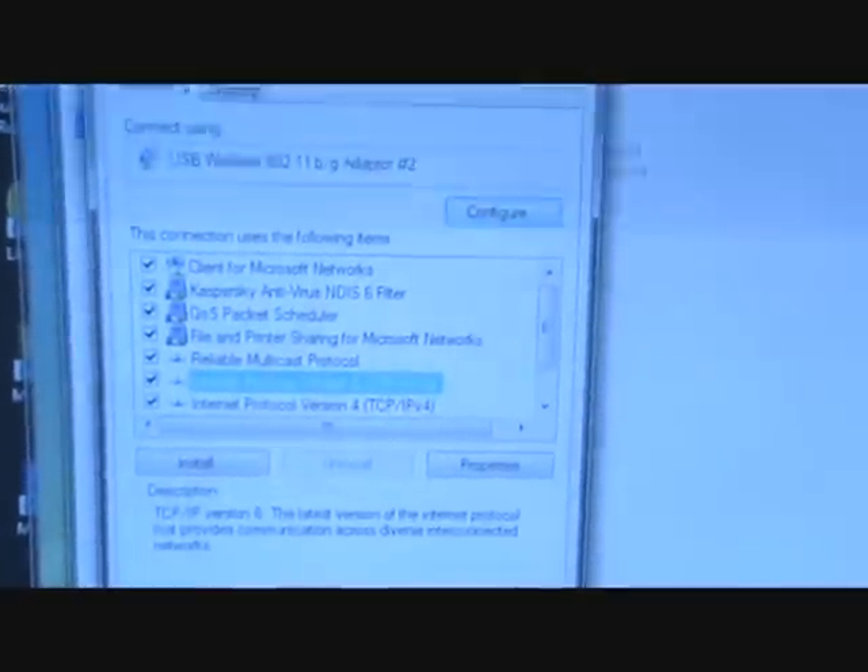Once that's done, you're pretty much good to hit OK. As long as the network cable is connected, this is my Xbox connection, so when my Xbox is on, it'll be up and running.